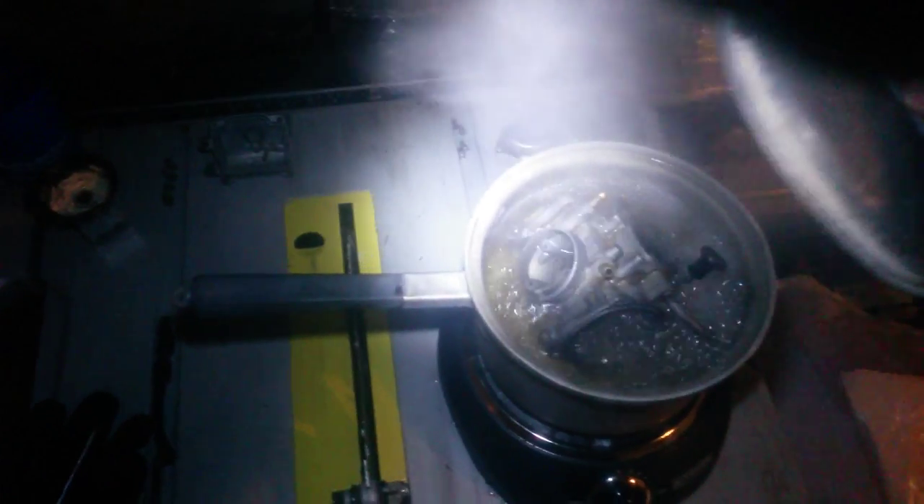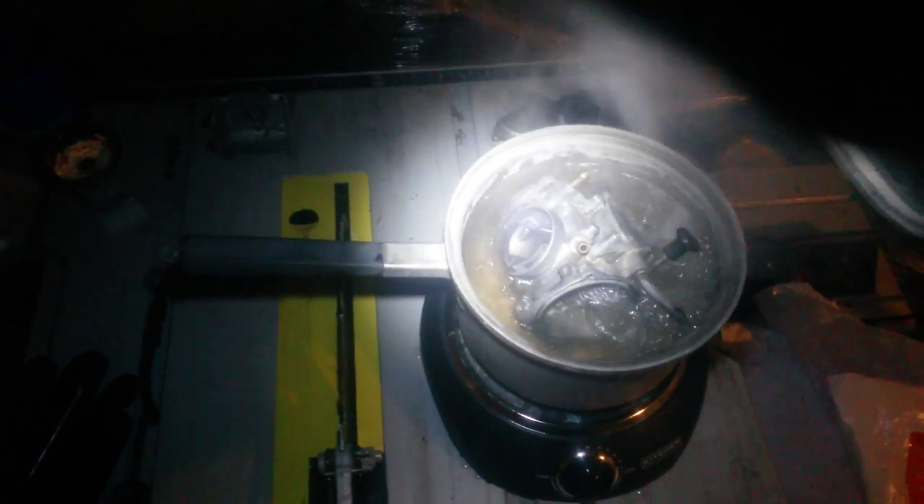Hey guys, it doesn't look like I have sufficient lighting — I wish I had better. Hold on just a second while I get a better light here. Alright, so this is a carburetor...